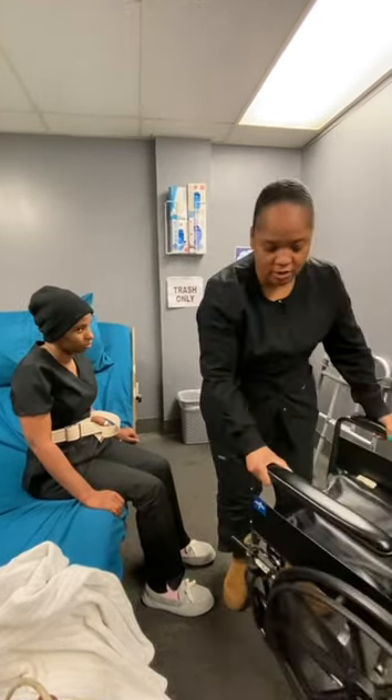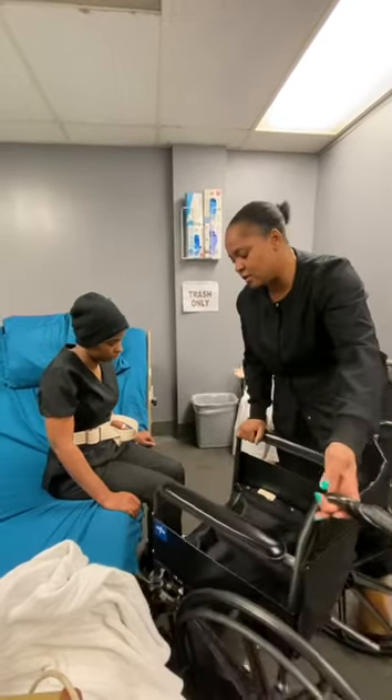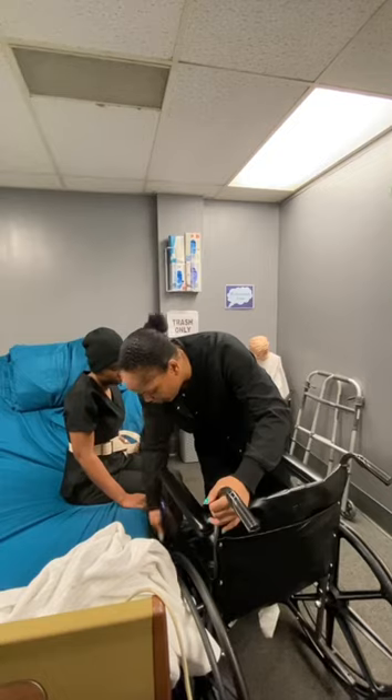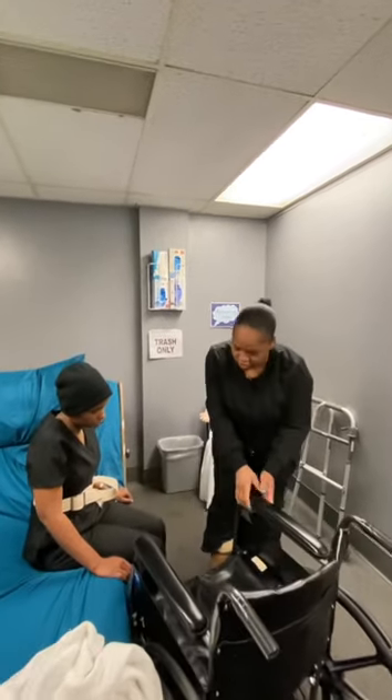I'm now going to adjust my chair to where I need it to be. And remember, she's weak. So I want to get this chair as close to this bed as I can so that I don't have to worry about any falls or injuries. Into this chair, she's going to go.